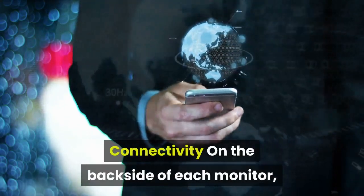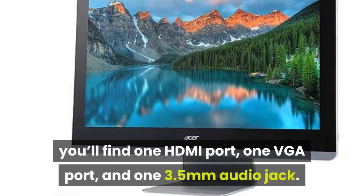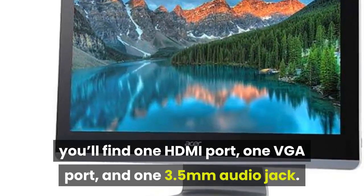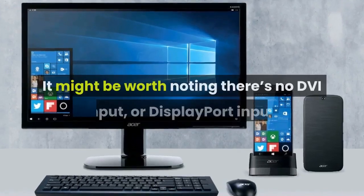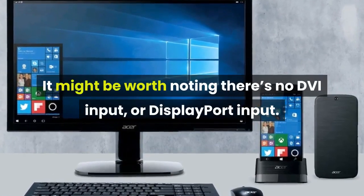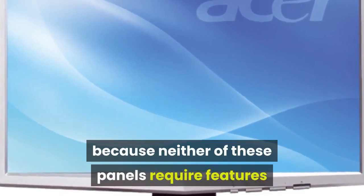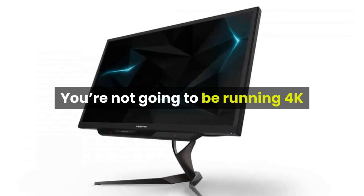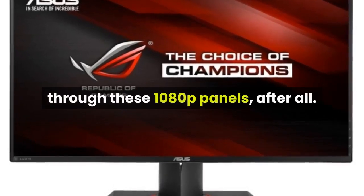On the backside of each monitor you'll find one HDMI port, one VGA port, and one 3.5mm audio jack. It's worth noting there's no DVI input or DisplayPort input, though that shouldn't be a huge issue because neither of these panels require features or bandwidth unique to those formats. You're not going to be running 4K through these 1080p panels, after all.